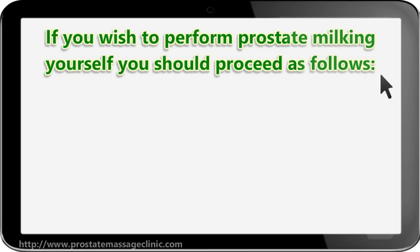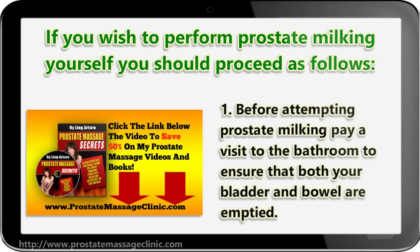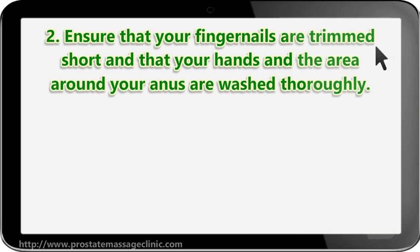If you wish to perform prostate milking yourself, you should proceed as follows. Step one: before attempting prostate milking, pay a visit to the bathroom to ensure that both your bladder and bowel are emptied.